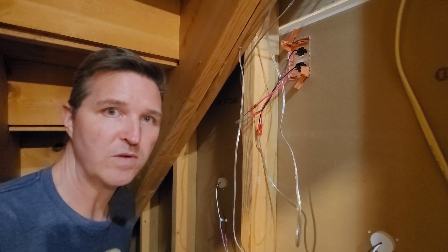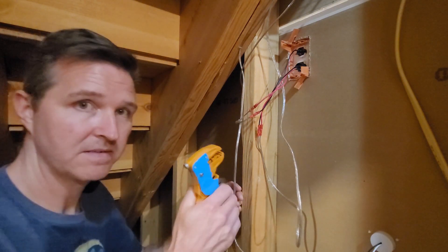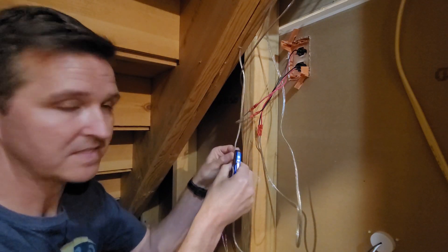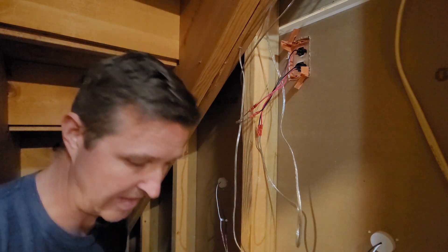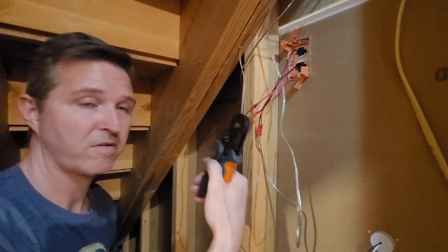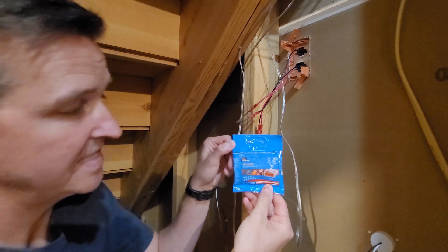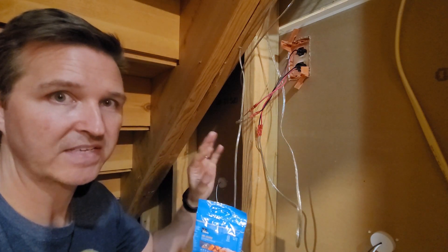What I'm going to be using to splice into this wire is my strippers, a razor blade to separate the wire, and little ferrules to connect the wires so they're nice and crimped on with my crimper. Here's my ferrule crimper right here. I'm doing that because I'm going to be using these Ideal Insure push-in wire connectors so that way everything's all nice and clean. Let's go ahead and get started.